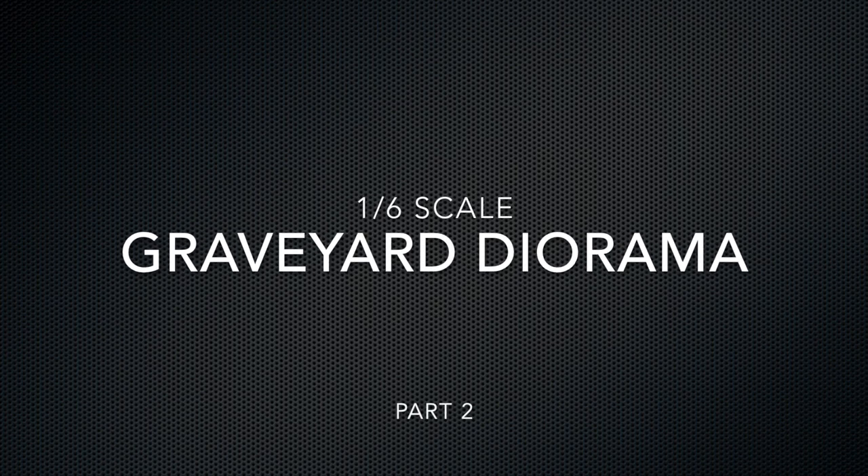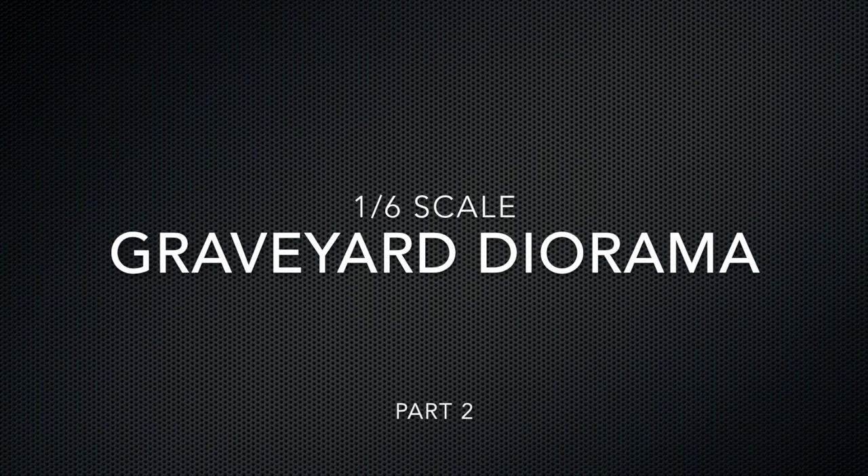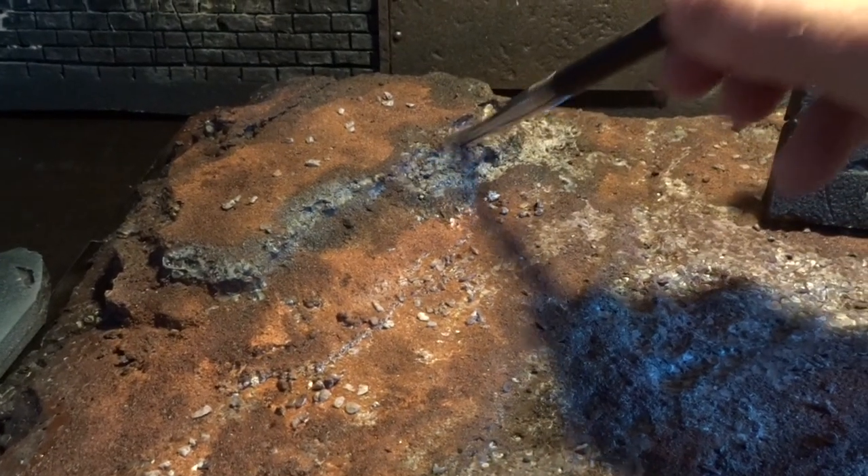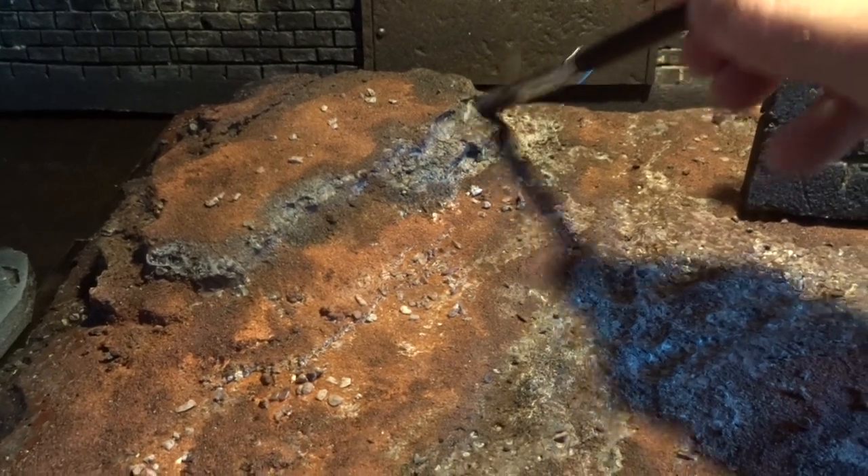Hello everybody and welcome back to part 2 of my graveyard diorama made for 1/6th scale figures, but it can easily be used with smaller scales as well.